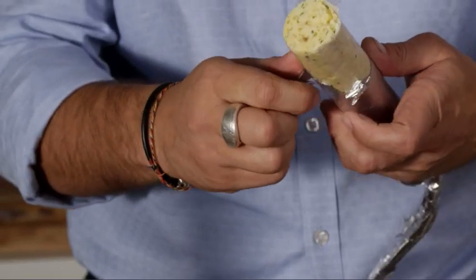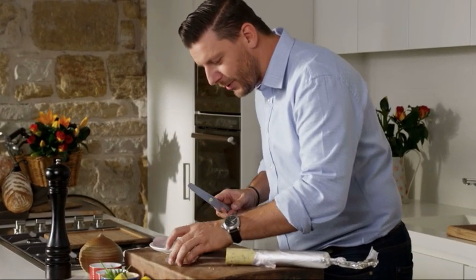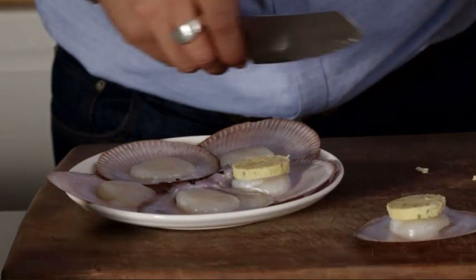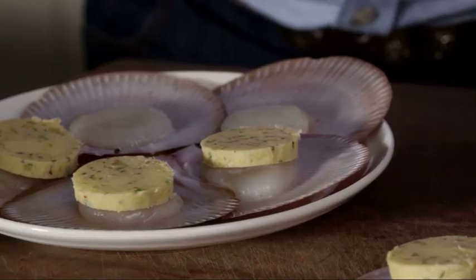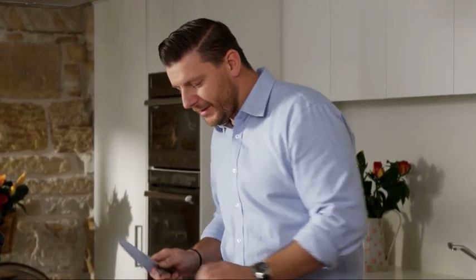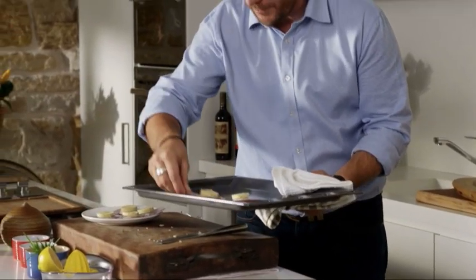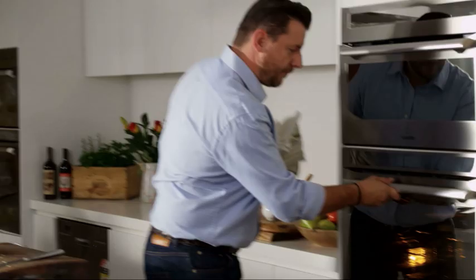I've got six scallops here. All you have to do is cut a coin — about half a centimeter thick — on top of each scallop. What's going to happen is the butter is going to melt, the hazelnuts and the breadcrumbs are going to crisp, and it's going to be wonderful. I've got my oven at 200 degrees. Scallops on the tray, and in there about five minutes, not much more.